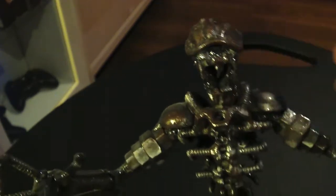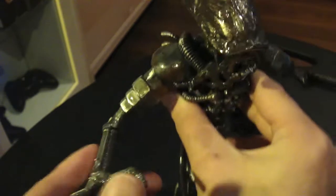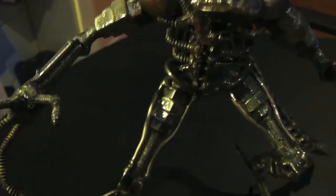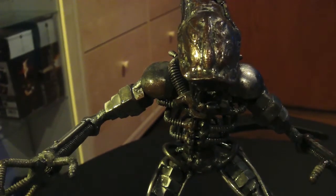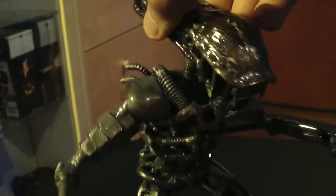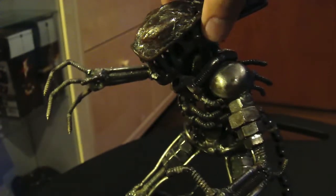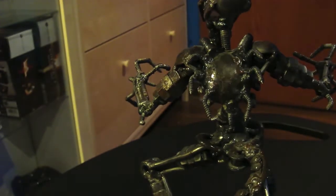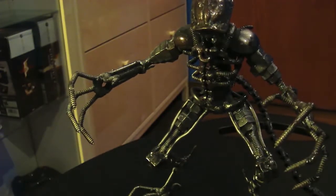If you're a collector like me and love to collect items from movies like Alien vs Predator or Star Wars, this company makes a bunch of figurines for all different kinds of characters. Or if you want something custom-made like I did — I told them to custom-make this figurine and they did a great job.